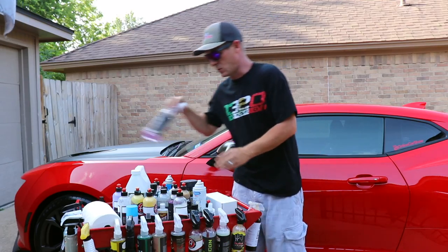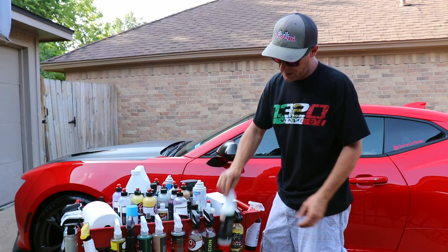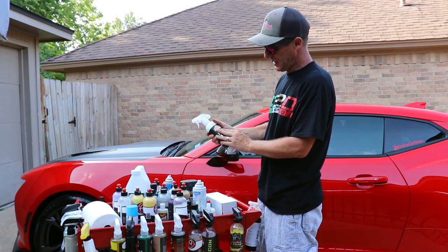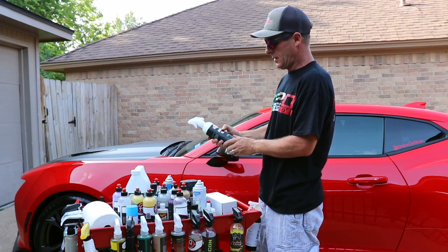They've also got their Breakaway Wheel Cleaner, which works good. This is more of a soap-based product — it's not going to turn red like some of the other brands. But it works good, gets the job done, and cleans up the wheels and tires nicely.